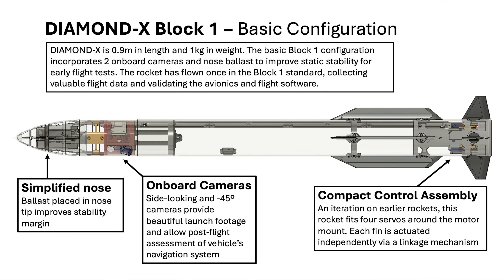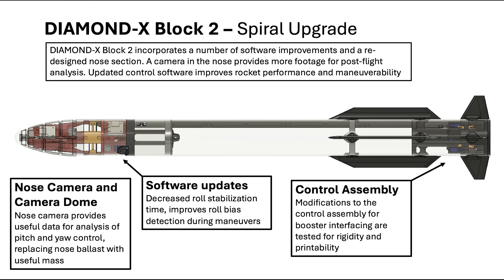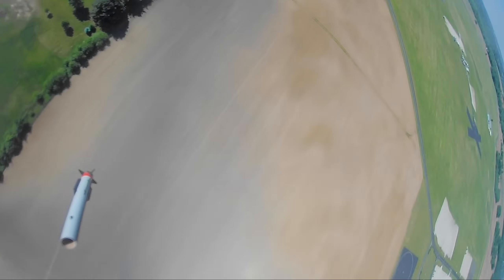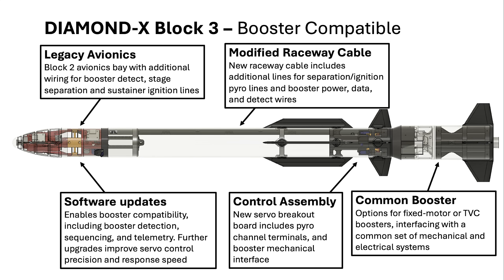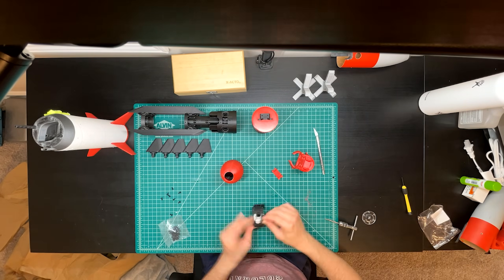This rocket has been iterated through multiple versions over the course of its flights. Block 1 flew in flight test 1 and has a pointy tip — it needs to be pointy. Block 2 added a nose camera and flew in flights 2, 3, and 4, with really cool footage of it leaving silos or flying off rails, and descending under parachute. This is the Block 3 version, designed to use a first stage booster and to fly to even higher altitudes. I've been building this one as part of a build series on this channel, and today that series ends.